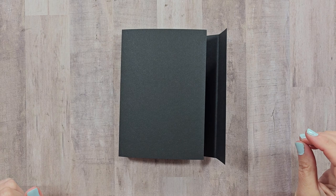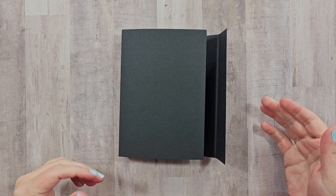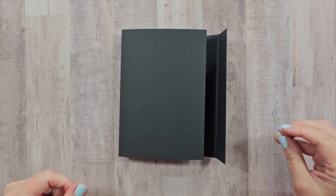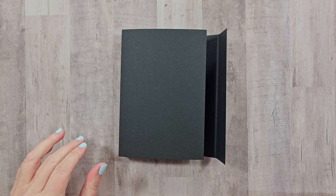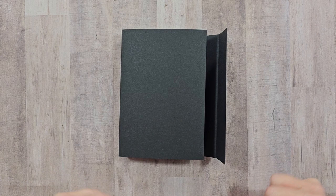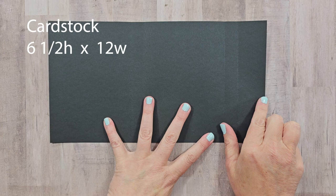We're going to start on the base first. However tempting it is to jump right to the pattern paper, I suggest you make sure to use a layer of thick colorful cardstock for two reasons. First, you want it to be very sturdy and that added layer is going to really bulk up the thickness. Secondly, there are a lot of score lines here, so you don't want to risk having the core of the paper show if it cracks. I'm picking this black cardstock at 65 pound weight.